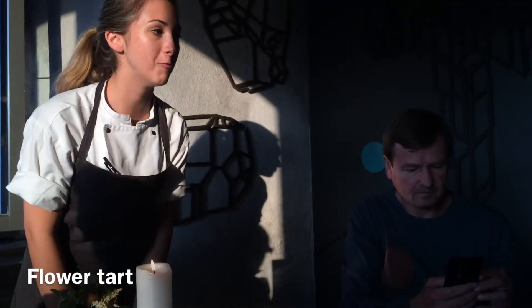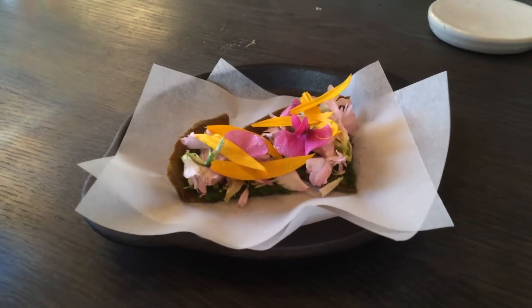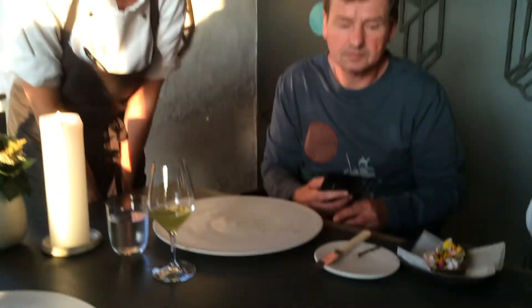All right guys, so this is a flour tart, how we call it. It's a tart made with kelp paste, water-cress puree, coriander, and flour that we picked today.